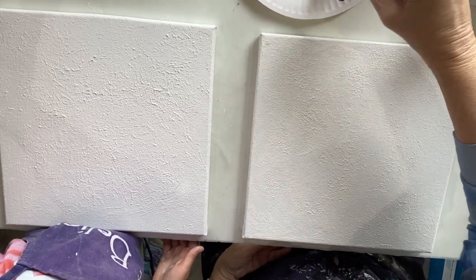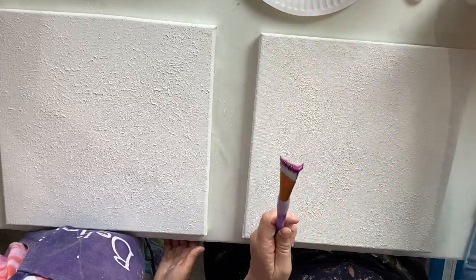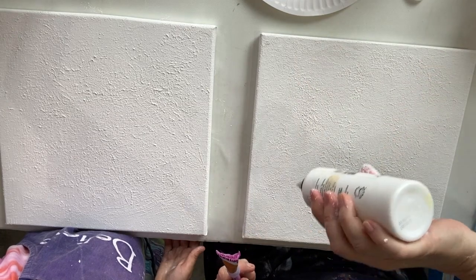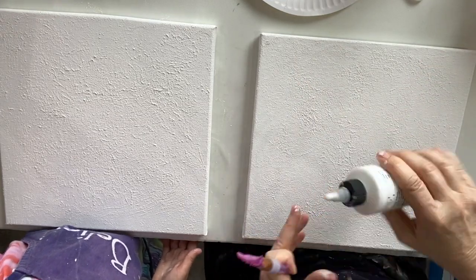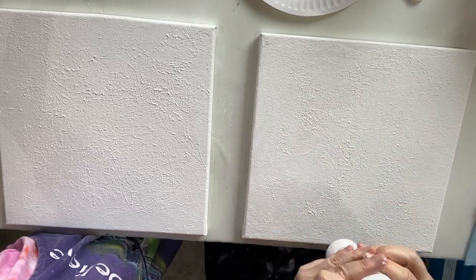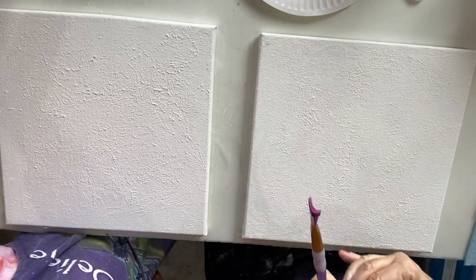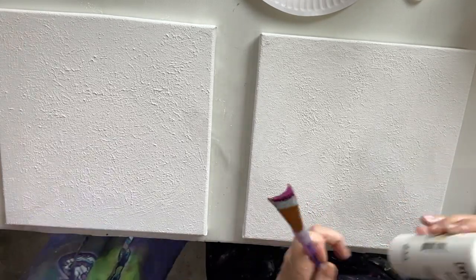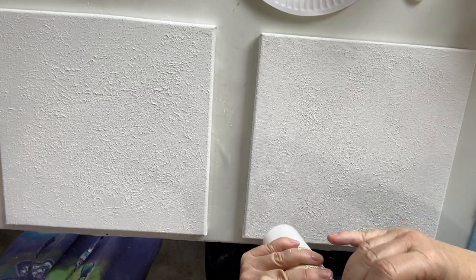You're going to need more paint than that, sweetie. See how much Nana's got? Now I'm going to use some golden acrylic glazing liquid and I'm just going to put that straight onto the canvas. We should have similar colors.